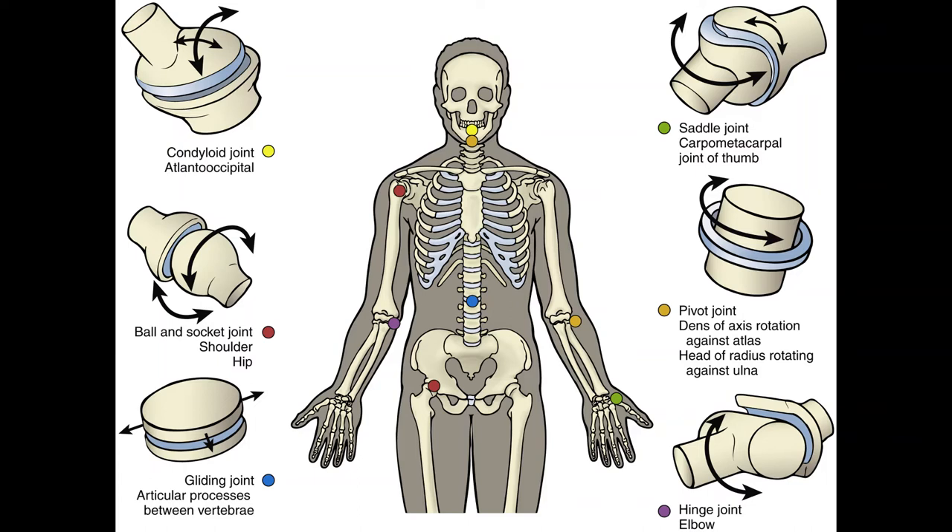Examples of condyloid joints are the wrist joint, the metacarpophalangeal (MCP) joints — your big knuckles on your hands — the metatarsophalangeal (MTP) joints, the big knuckles of your toes, and the atlanto-occipital joint where C1 meets the occipital bone.